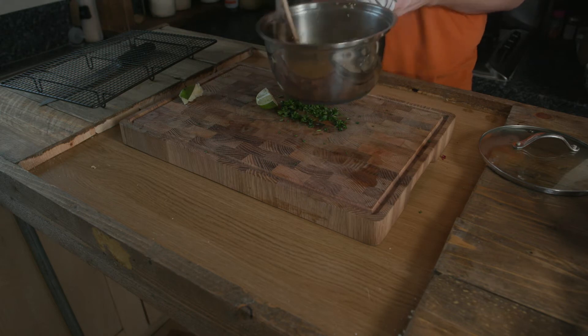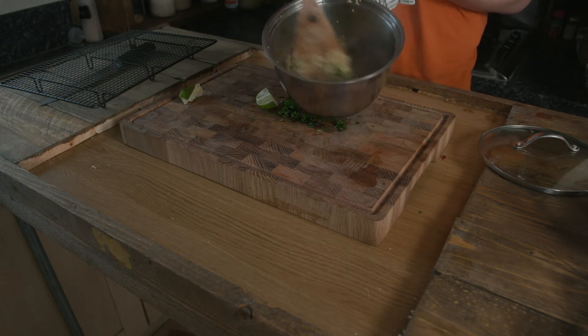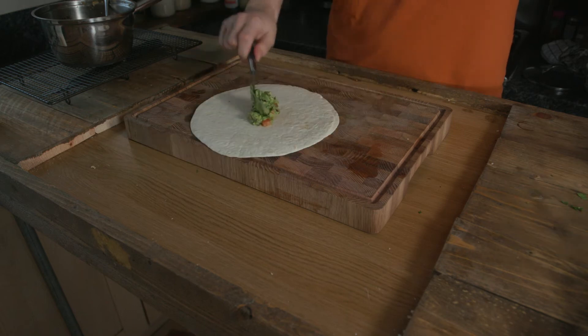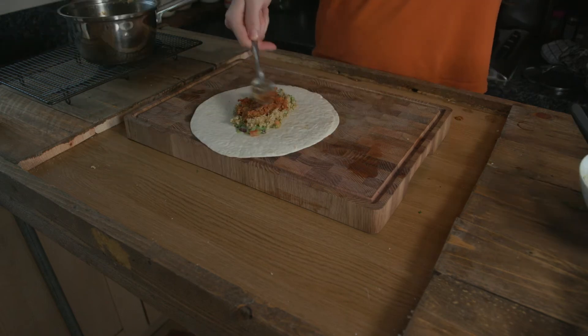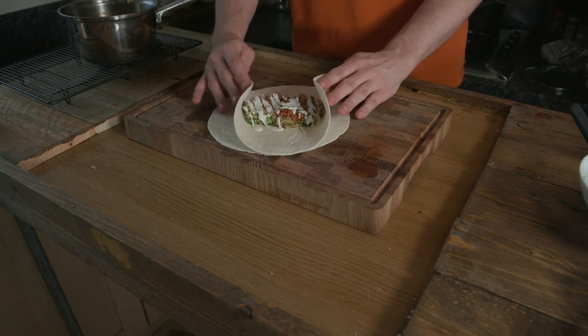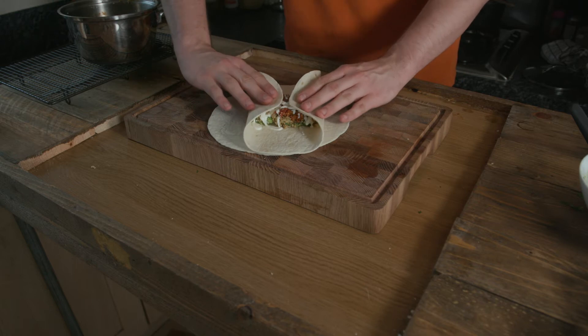I've already shown how to make the rest of the burritos in a previous video, so if you want to see the full build, click the little i button above. If you have a bit more time and you're feeling adventurous, I'd really recommend making your own tortillas — they're much better and surprisingly simple. We're going to slap some sour cream, quinoa, meat and guacamole together, all vegan of course.